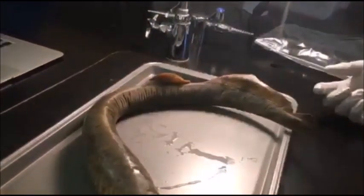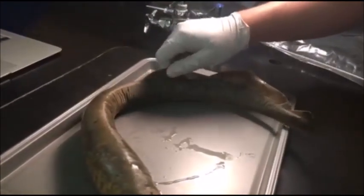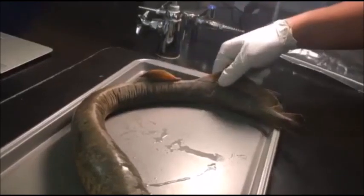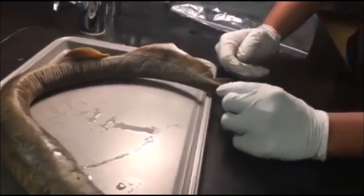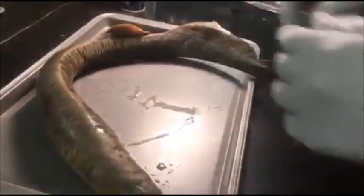To help him swim, there's the anterior dorsal fin, which is a little bit towards the middle of his body. And then there's the posterior dorsal fin, which is at the end of his body. And then there's the caudal fin, which is at the very end of his body.